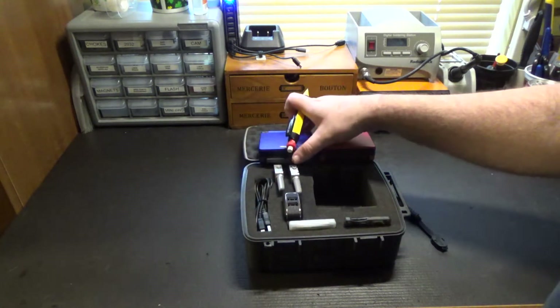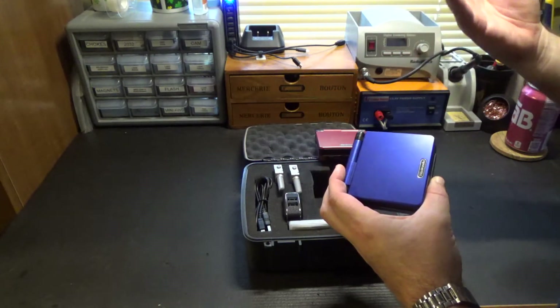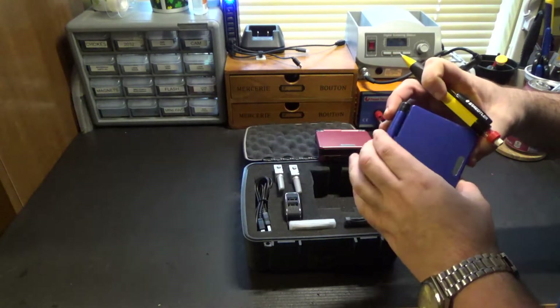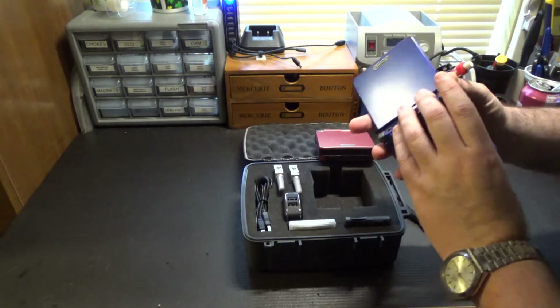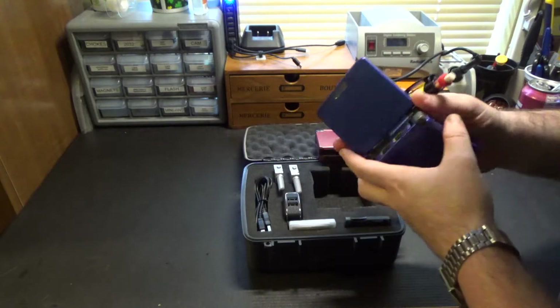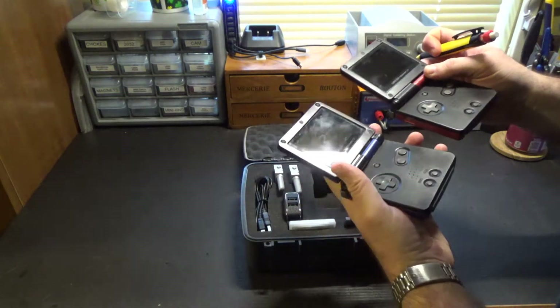Getting onto the systems themselves — I got these at a great deal because they came in the silly colors that AGS-101 systems usually come in, like teal and pink. I've reshelled them using two shells, so the outside is blue or red, and the inside on both is black.